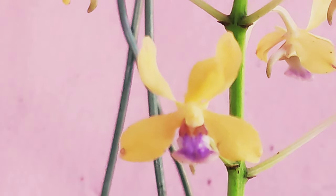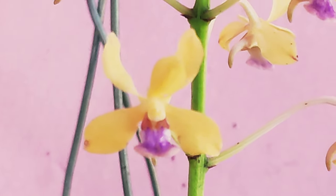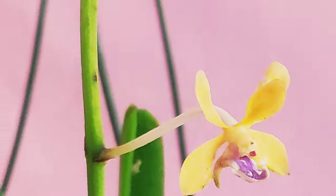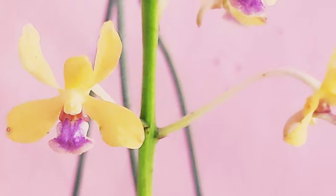The blooms do not have any fragrance as I have experienced, though some of you might detect some fragrance. The blooms are not very long lasting and fade away within about two to three weeks if you ensure moisture.